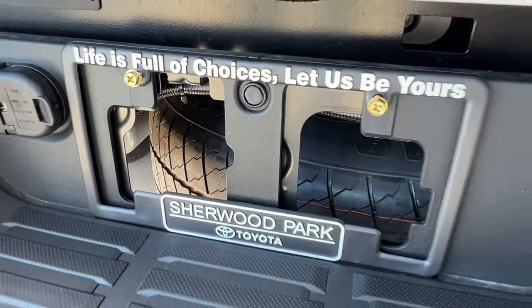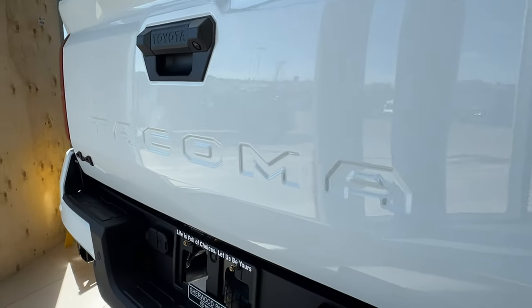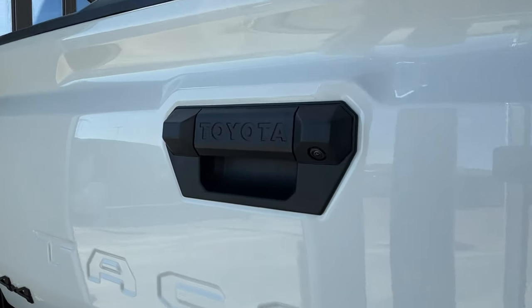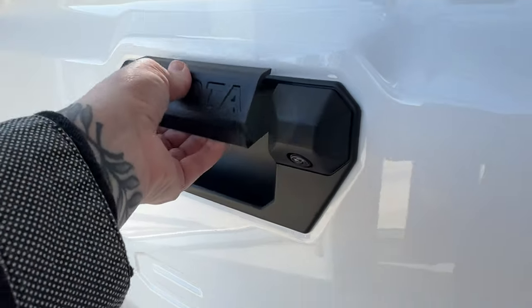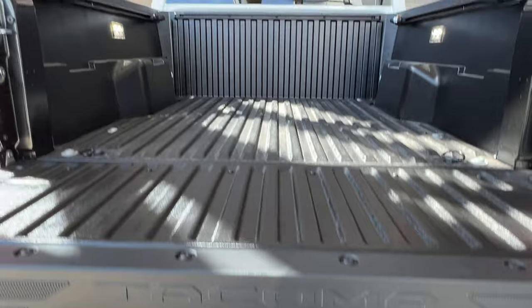Looking through, you can see that your spare is mounted underneath. Across the back you have the Tacoma logo, with a 4x4 badge to the left. On your handle is your backup camera, and to release your tailgate, simply release this little handle — it can gently lower itself down from there. Tacoma logo in the back again here.